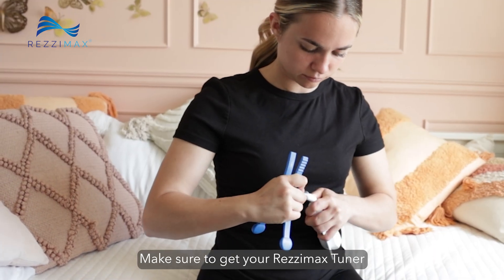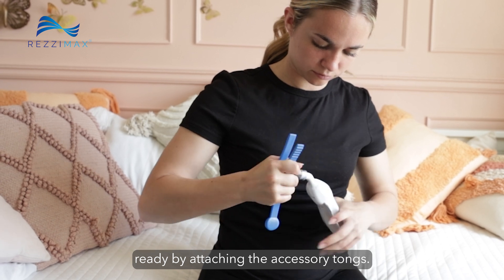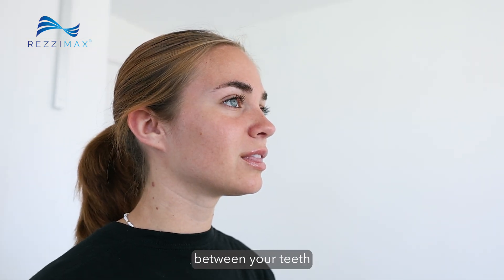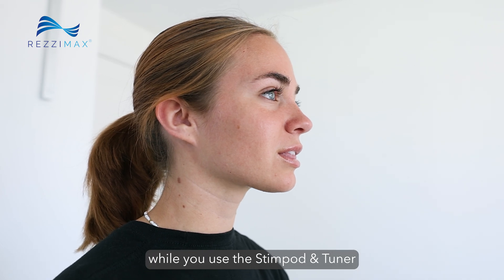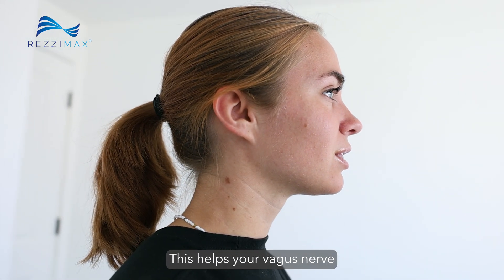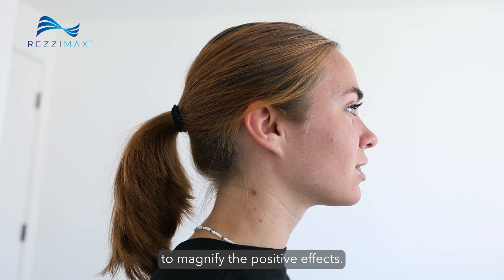Make sure to get your ResiMax Tuner ready by attaching the accessory tongs. Don't forget to place your tongue between your teeth and hum gently while you use the Stimpod and Tuner, breathing out for four times as long as you breathe in. This helps your vagus nerve to magnify the positive effects.